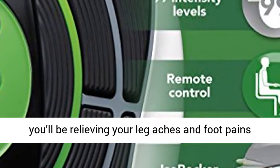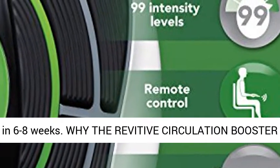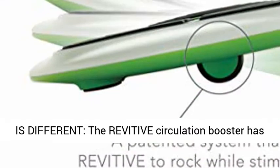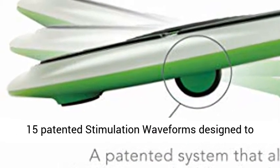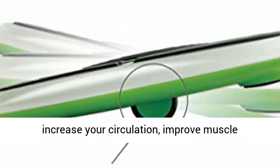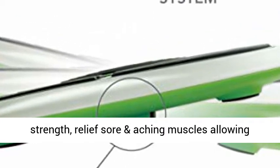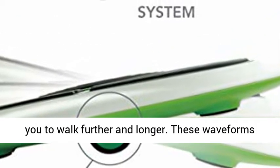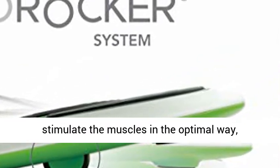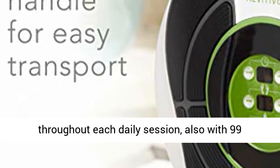Do this daily for 30 minutes and you'll be relieving your leg aches and foot pains in 6 to 8 weeks. The Revitive Circulation Booster has 15 patented stimulation waveforms designed to increase your circulation, improve muscle strength, and relieve aching muscles, allowing you to walk further and longer. These waveforms stimulate the muscles in the optimal way throughout each daily session.